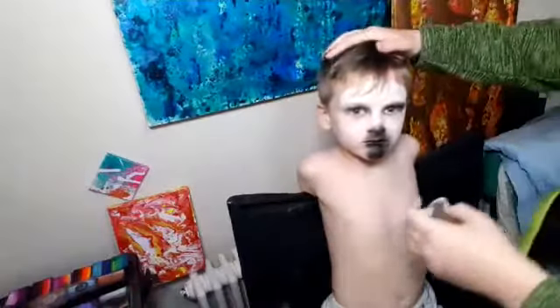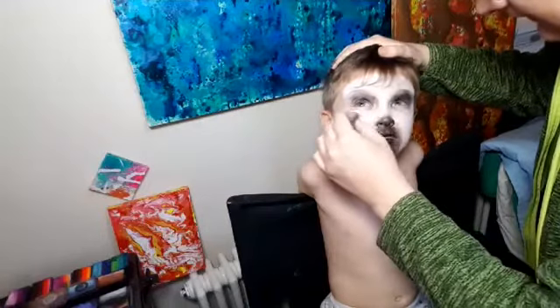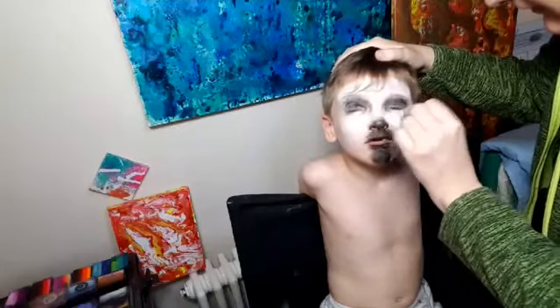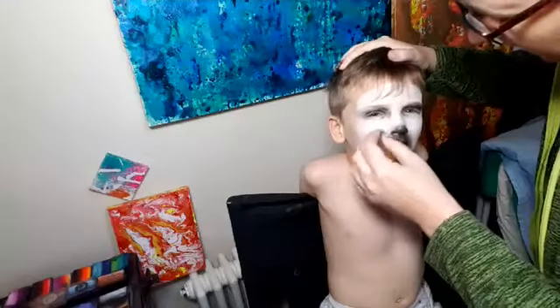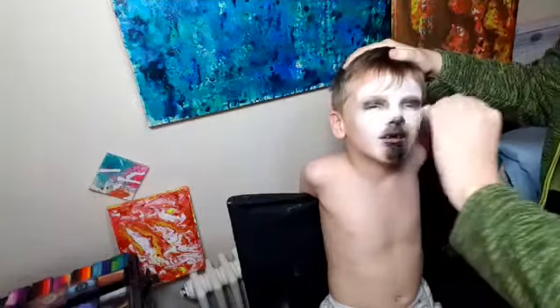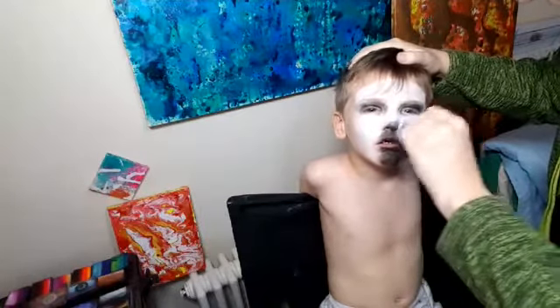Can you keep your head really still for me? Look up at the ceiling with your eyes because I want you to get some white under. Look up at the ceiling with your eyes. Good boy. Just blending that in a little bit so you're not black, black, black.